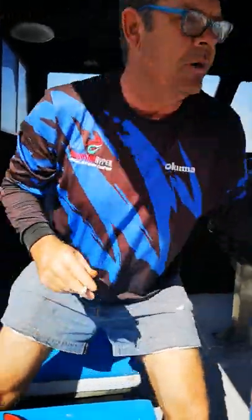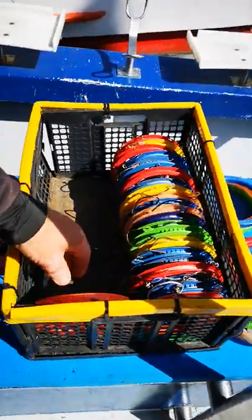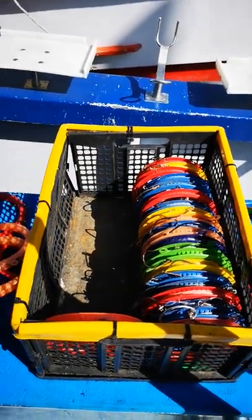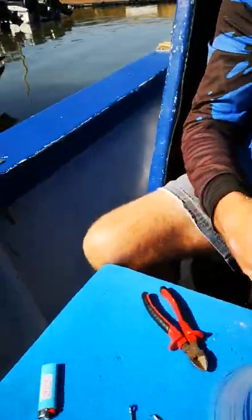We've got a box for each type of hook trace — each box takes about 30 traces. So we're sorting our gilbeck traces out for tonight, and then let me do one bottom trace.